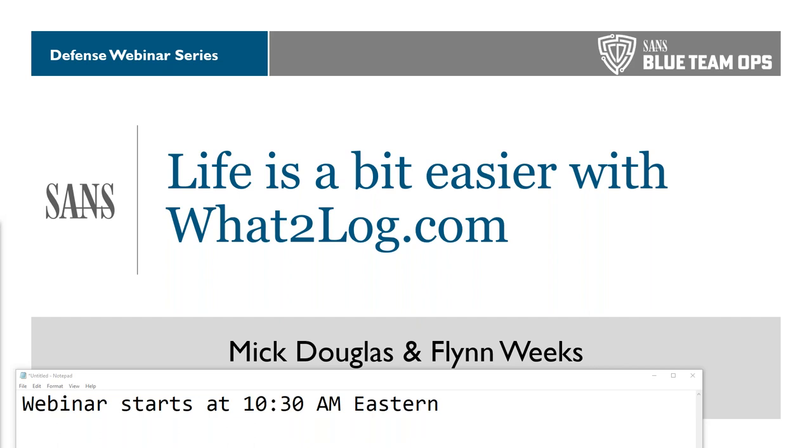Flynn, you were talking before the webinar started about pilot inks — what are some of your favorites? I just ordered a red one. I like them because a lot of fountain pen inks either flow or feather wrong on paper and it looks bad. My favorite is the Tsukiyo — it's a teal kind of color and I think it writes really well.